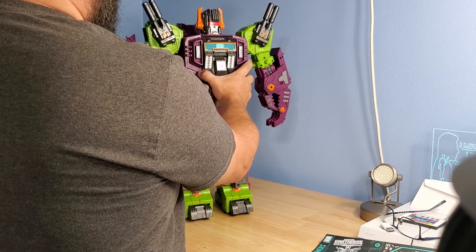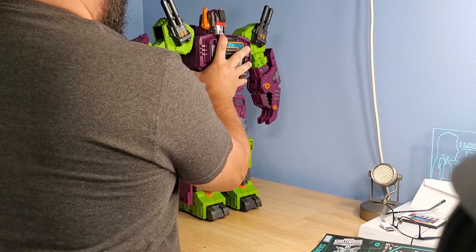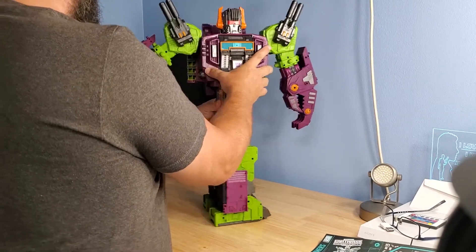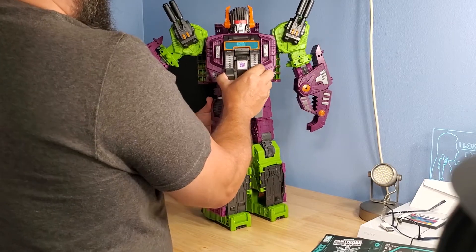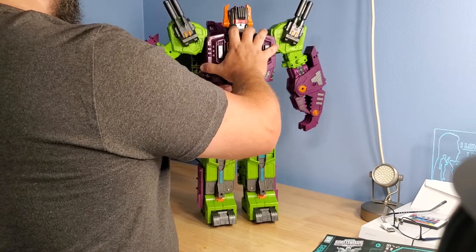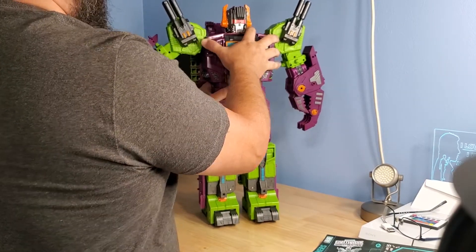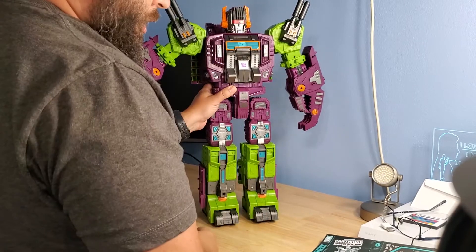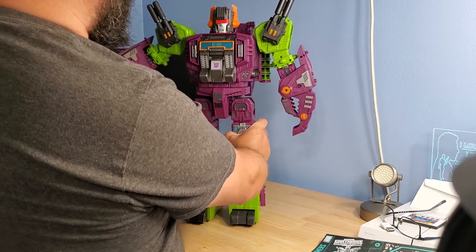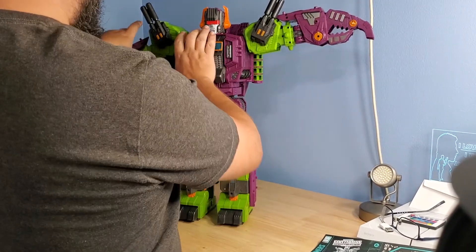For the waist, you do get a waist swivel and it looks like you can get all the way around — that's nice. I don't see any kind of ab crunch, so nothing allows it to come forward, which is fine. Even their MP Starscream doesn't have an ab crunch, which is weak sauce if you ask me — but that's a review for a different time.